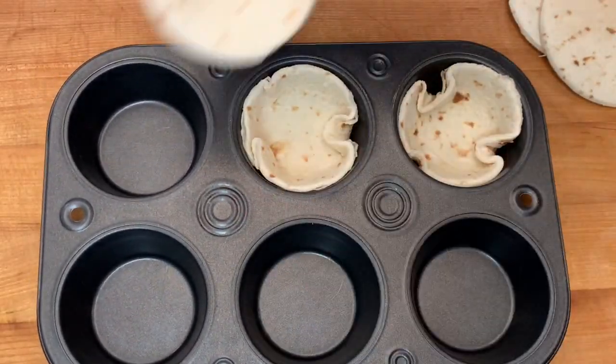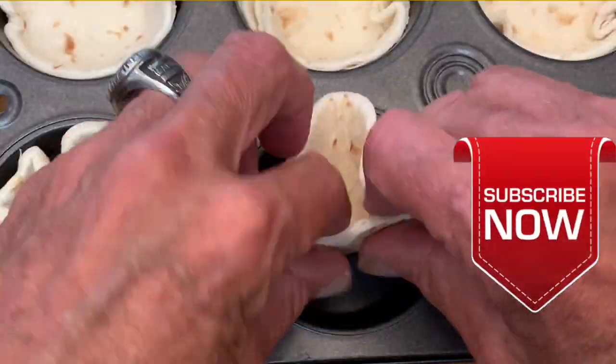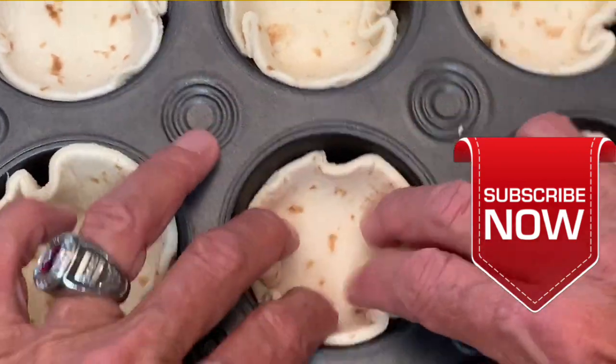For more simple and delicious recipes, consider clicking that subscribe button under that red arrow to be notified of all of my new video uploads.